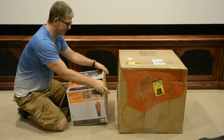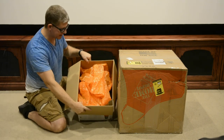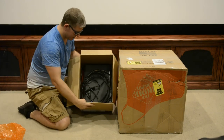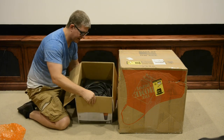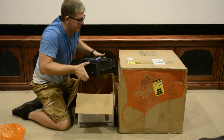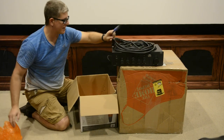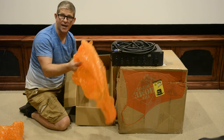Inside the box we have just some bubble wrap laid on top of a $1,500 amplifier that's just sitting inside the box, not wrapped or anything. Pull that out — no telling how well it survived. And then in the bottom, at least they did put some more bubble wrap. I mean, that's got to help, right?